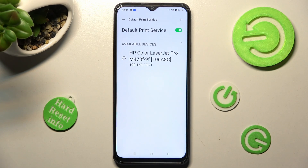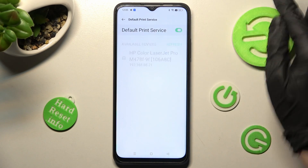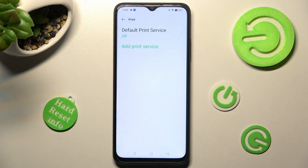If you want to use a different print service, you need to disable this one by clicking on the green toggle, then tap the back button and tap on Add Printing Service. Then install the best one for you.